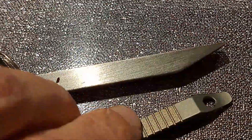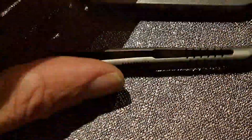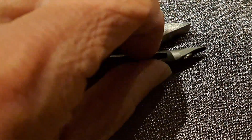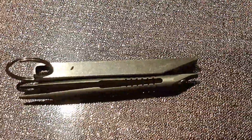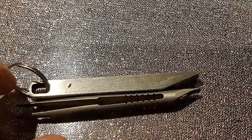Again side by side now in the open position. Really the size is not that much different. If anything, the tweezer one is a little bit longer, but of course you can put a lot of pressure here.